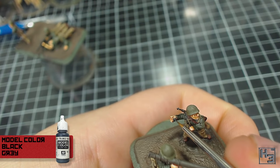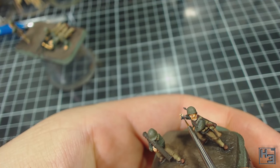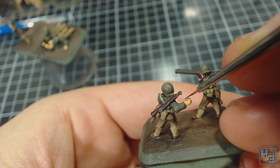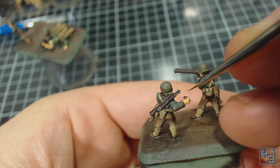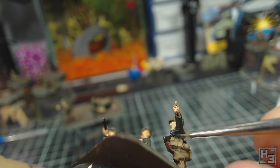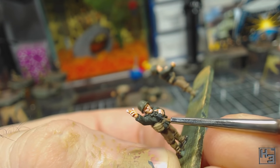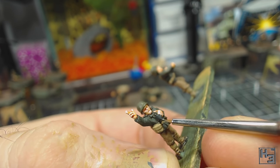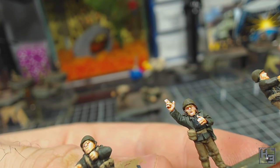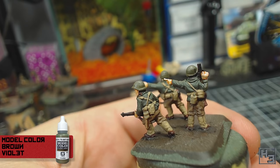Next I used Model Colour Black Grey to paint all the grenades I could find. The grenades in hands about to be lobbed are obviously the hardest to do, but if you go really slowly and carefully this isn't super hard even for someone like me with kind of shaky hands. I'm pretty sure these cylindrical things on some of the figures are smoke grenades — I've no idea if this is the correct colour for any kind of grenade, but I don't really care. I also use this colour for binoculars. Then to try and add a little bit of interest to the water bottles I painted their caps with Vallejo Model Colour Brown Violet.